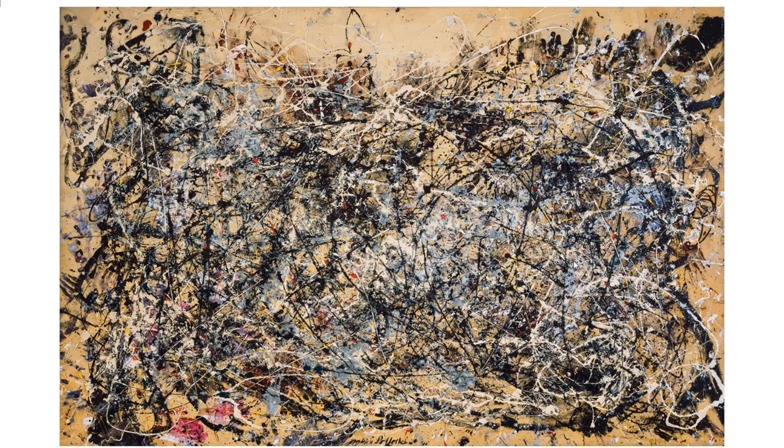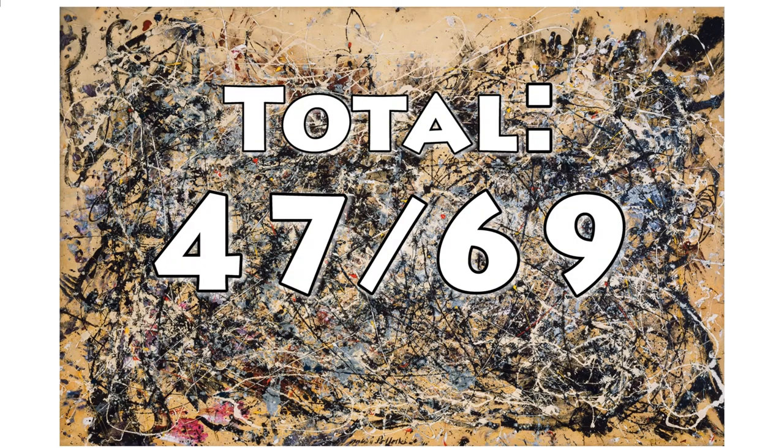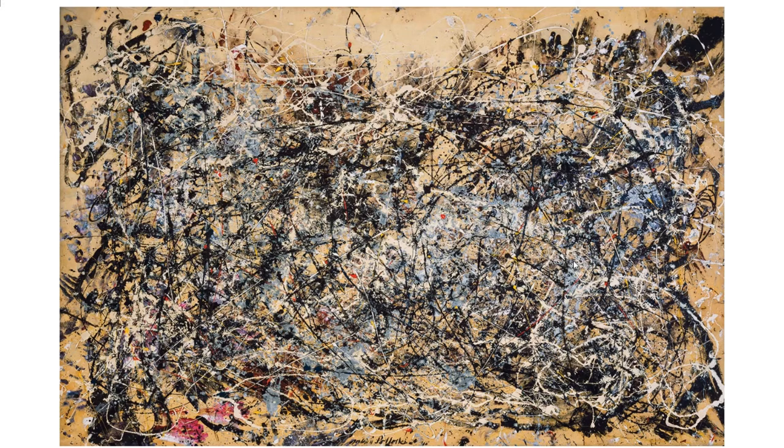And finally, we have price. This painting back in the 1950s was sold for $20,000. Right now I can't find the price estimate, but other Pollock works have been sold for millions and millions of dollars. I'm guessing this one could probably be sold for such money since it's supposed to be one of his most notable works — one of the largest and also done prior to his death. So we will give it a nine out of ten for the price. What do you think about this painting? Do you see anything else that we haven't seen? Let us know in the comments below.